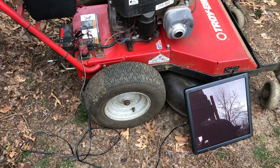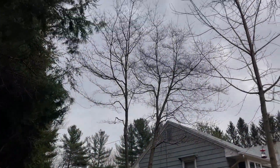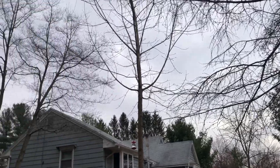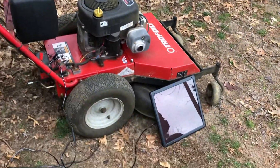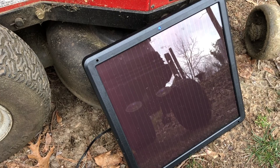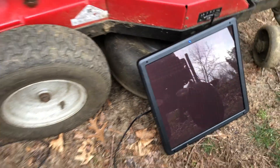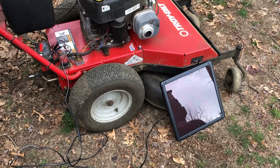It is an overcast kind of day so we're not getting a lot of sunlight, but these panels are rated to work in shade and cloudy weather. The blue light is on, indicating it is getting sufficient sunlight. We'll just let it sit there and I'll come back this afternoon around two or three and we'll see if we can get any punch out of this battery.